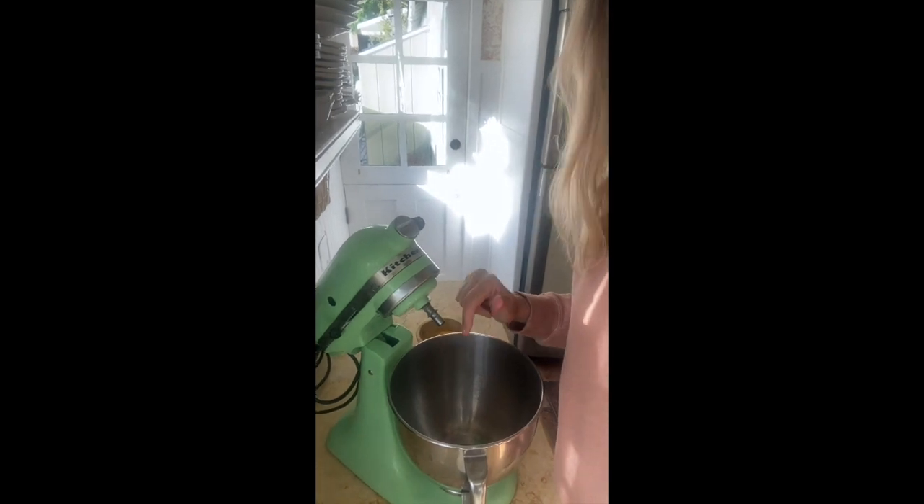I have my handy dandy KitchenAid mixer here — you can use a handheld mixer, any type of mixer you need. We're going to mix this for about three minutes, then add one egg at a time until it's fully mixed in. That's the first step.